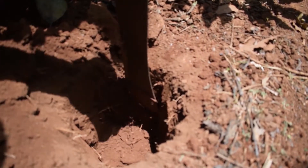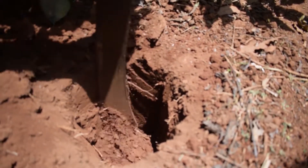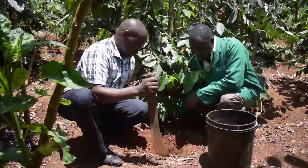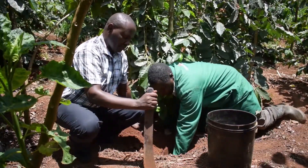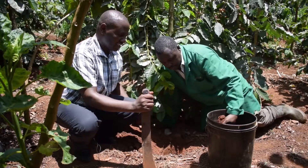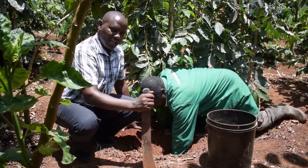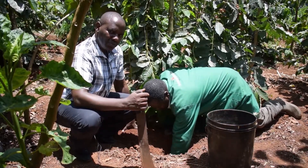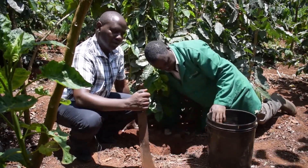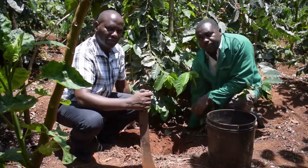Now we are going to slice on the side of this hole from top to the bottom, and this is what will make our first sample to take to the laboratory. We take the soil from all the other holes and mix them thoroughly to make a composite sample that we will then take to the laboratory.